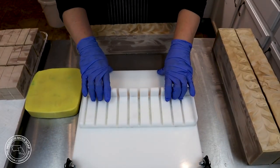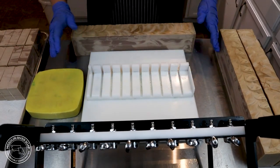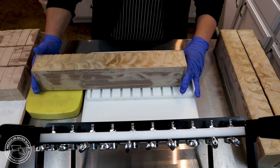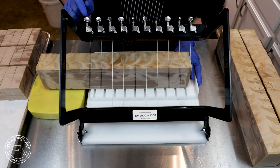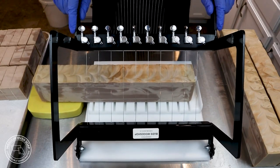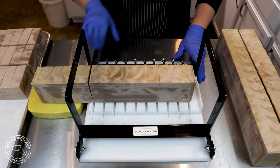Whoa — I about lost my cutter there! Holy moly. So this batch did turn out a little bit darker than the last one, but it is beautiful. The previous batch, the swirls weren't quite as discernible. So I do like that part of this batch — the color has more contrast between the two different colors.